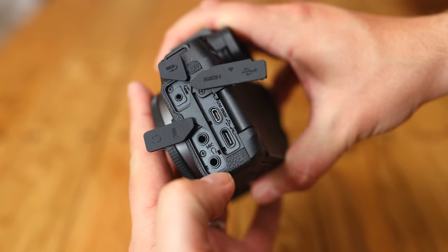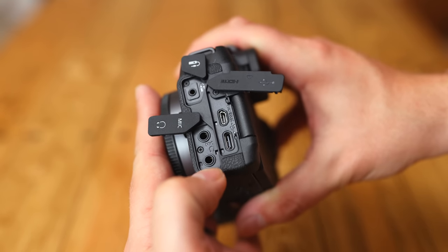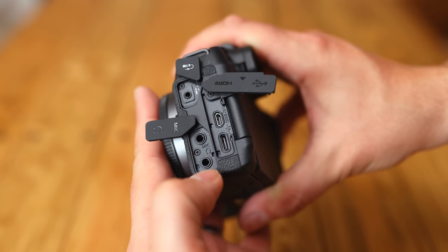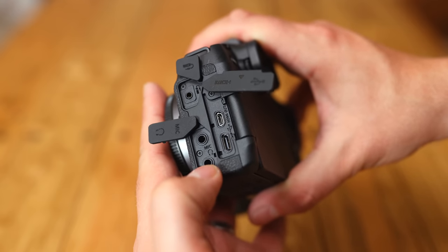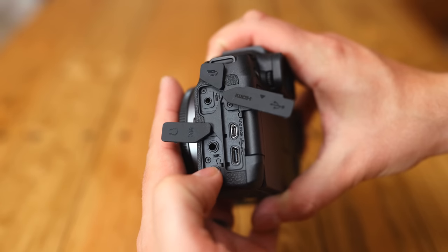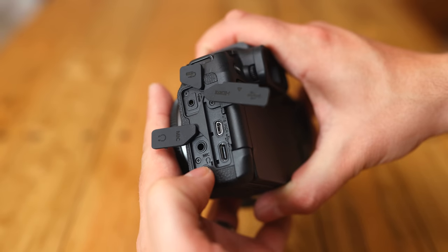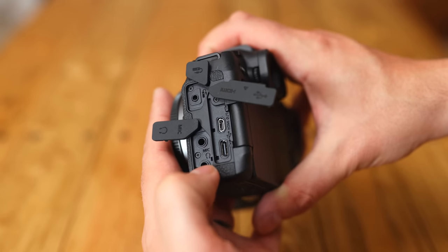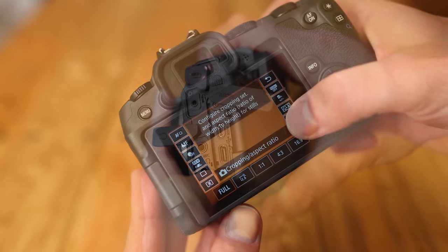On the sides of the camera, we get a microphone input and headphone socket, very useful for video work. We also get micro HDMI and USB-C ports. There's no pop-up flash in this camera, but the hot shoe is multi-function, so with the right adapter you could even put XLR inputs on there for four-channel audio capture, as well as a flash gun.